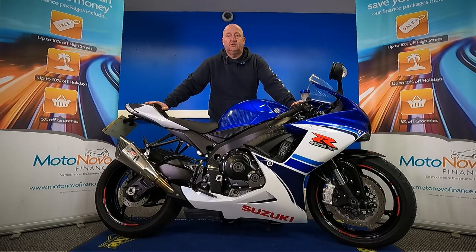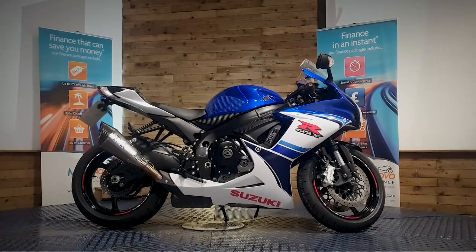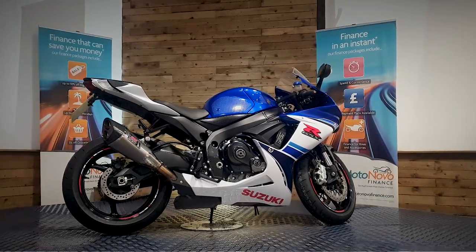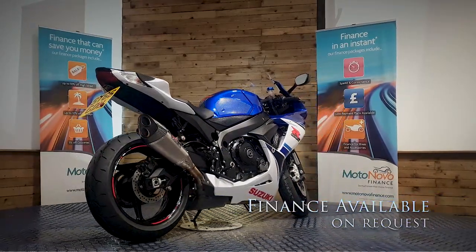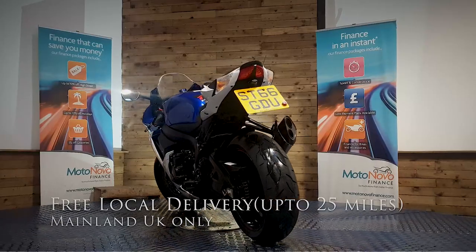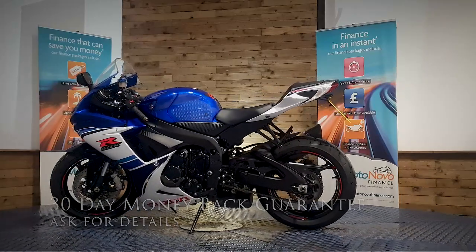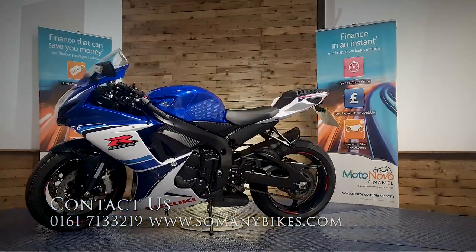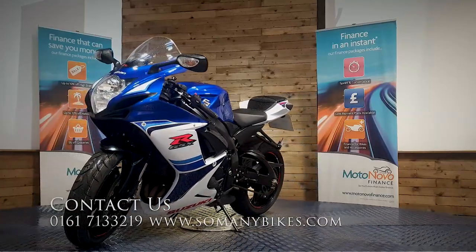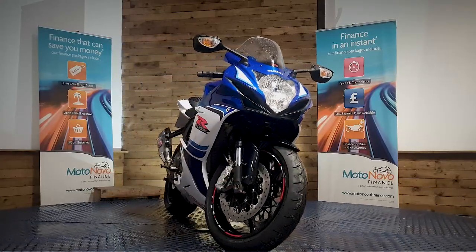There you go. If you'd like any more photos or videos, anything you want to see up close, we can do that for you and send it over to you on WhatsApp. Give Dawn or Dave a call on 0161 713 3219 and they'll be happy to help you. Finance is available on this bike. We can also offer contactless free delivery anywhere in mainland UK. There's also extended parts and labour warranty available and a 30-day money-back guarantee. Visit us online at www.somanybikes.com or call us on 0161 713 3219, or call into our showroom in Greater Manchester by appointment only during these Covid restrictions.